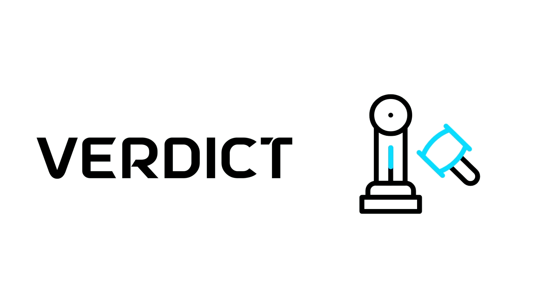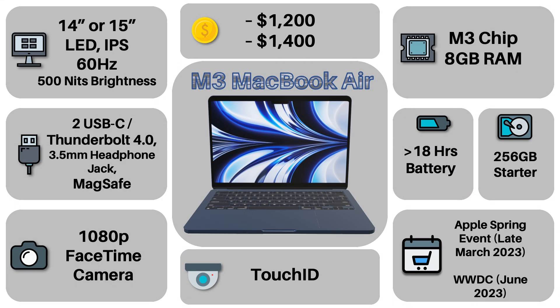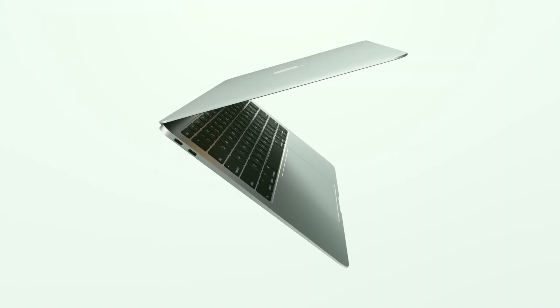Now let's get on to my verdict. The new M3 MacBook Air — just like the M2 MacBook Air was to the M1 version, this is more of an incremental upgrade, meaning it won't be as show-stopping. Although, I do expect this laptop to sell and to be marketed extremely well — that is, because it's Apple. But in terms of the FOMO, or fear of missing out, that some people got with the M1 MacBook Air, I don't think that will be the case with this laptop.